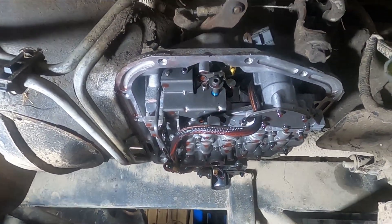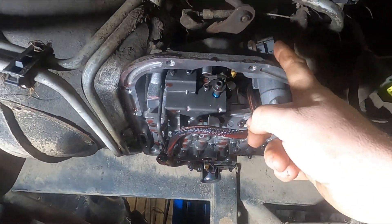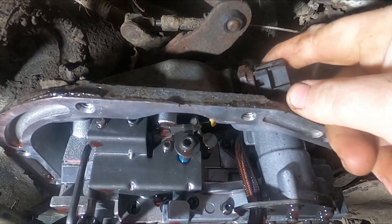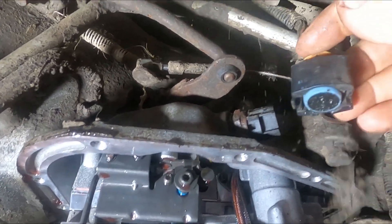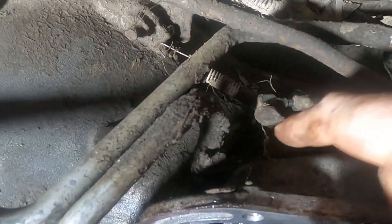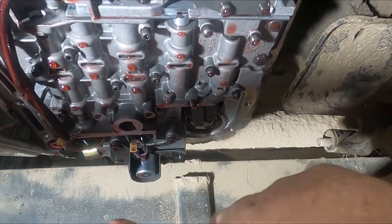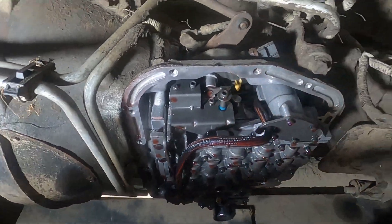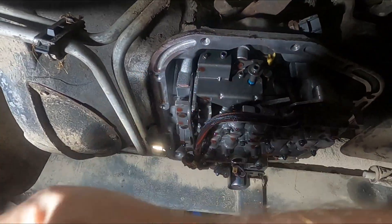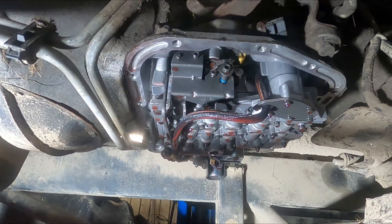We got the pan off and the filter, and you can see the valve body here. To remove the valve body, we have to move the park neutral switch and unplug the connector for the transmission controller, which is up in here. Then take off the spring, the kickdown cable bracket, and then you can take out all 11mm bolts around the perimeter of the valve body. It should drop down and come out with the park rod that goes in the back of the transmission.